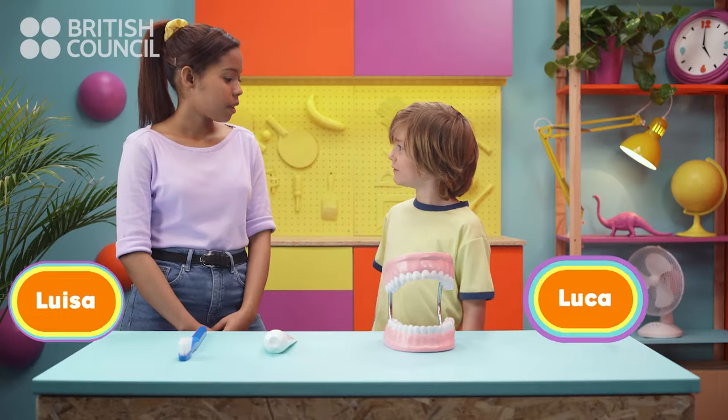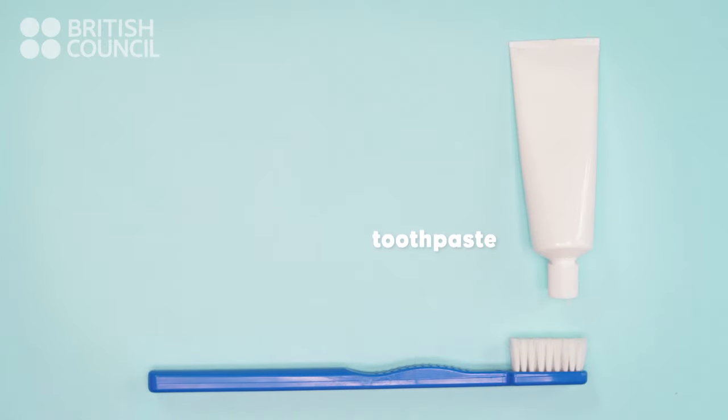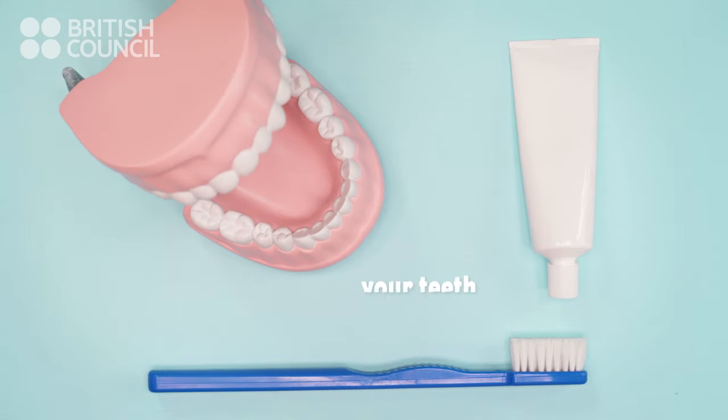So, what do we need? We need a toothbrush, toothpaste, and the most important part — your teeth.